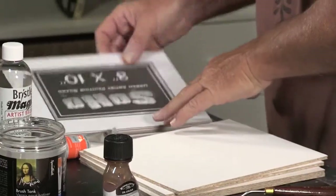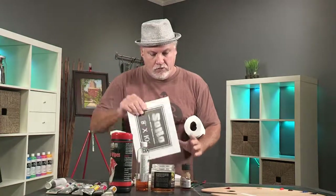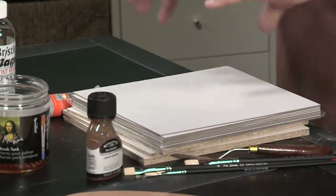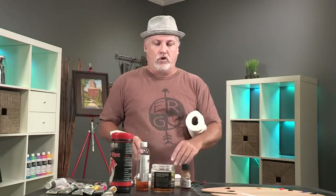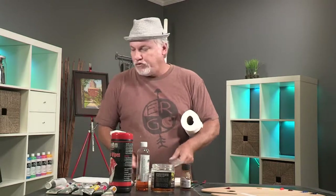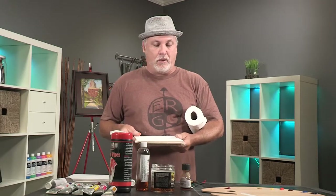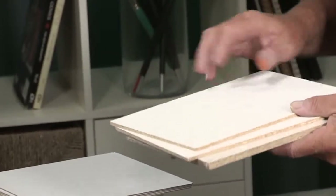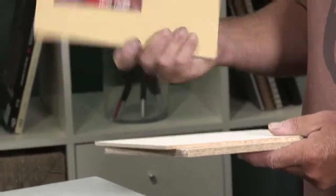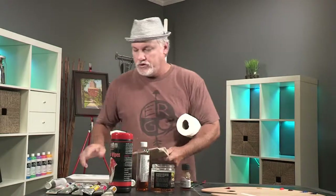We've got some canvases here. You're going to get some Soho panels — good for studies, free art lessons, anything you don't need to archive. Then inside the kit are also these panels, which are awesome. I actually use these in my gallery. This is archival — it's got canvas glued onto press board and it's called a Pintura panel.